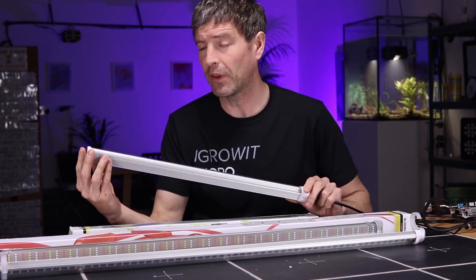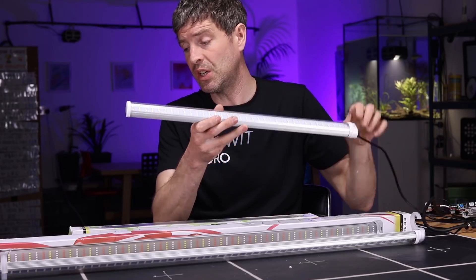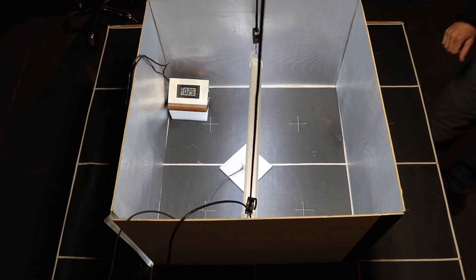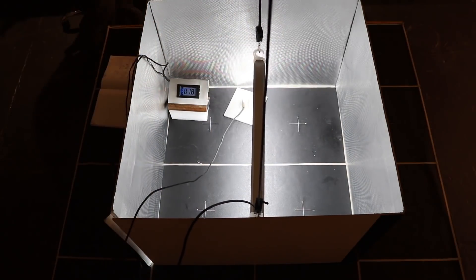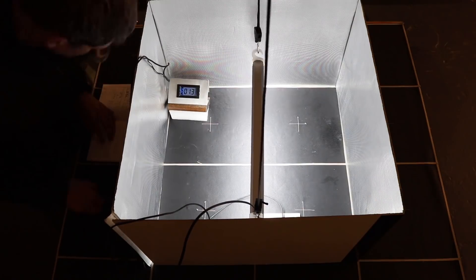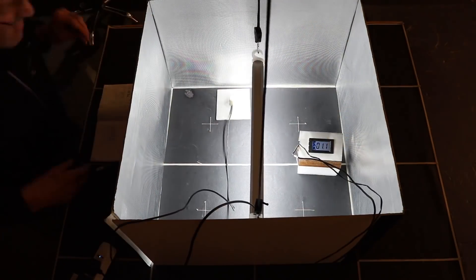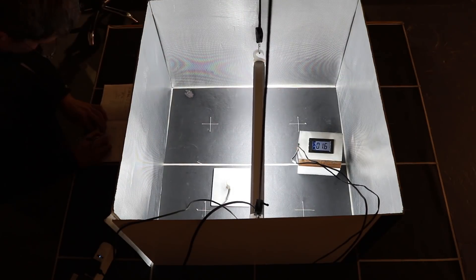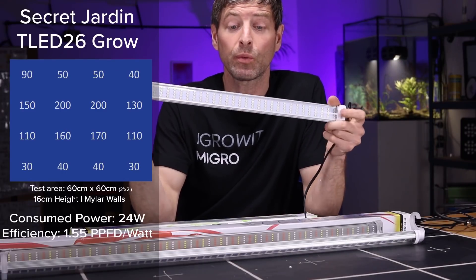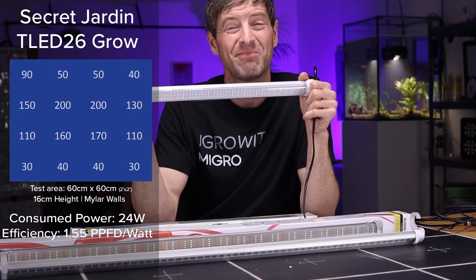Secret Jardin do a bloom and a grow version. We have the grow, which is the T LED 26 — you just plug it straight in. This one is about 50 centimeters, around 19–20 inches long. I tested it in a 2x2 environment with reflective mylar walls, hung at 16 centimeters hanging height. It is 26 watts as specified, with a total PPFD output of 36 and an efficiency of 1.55.